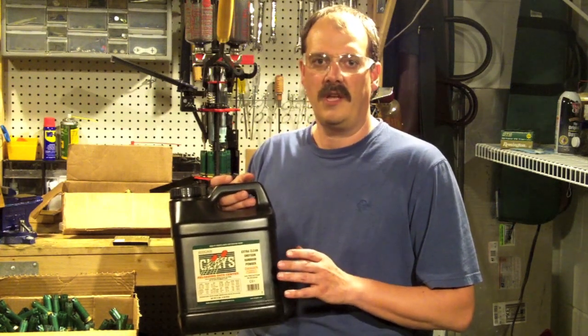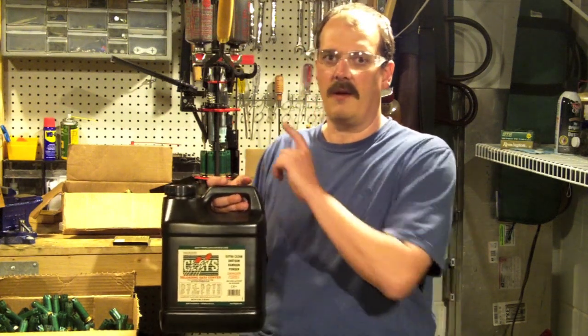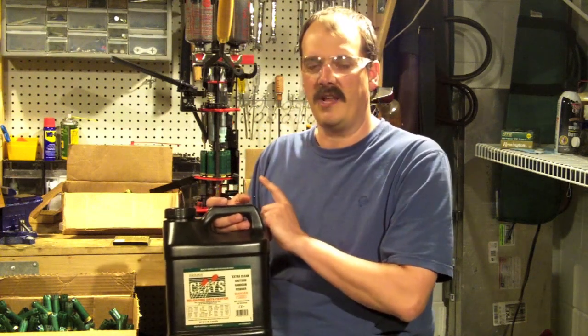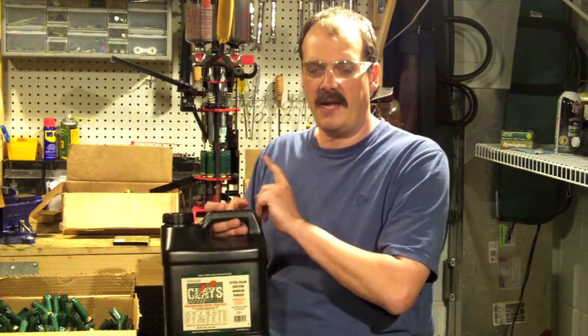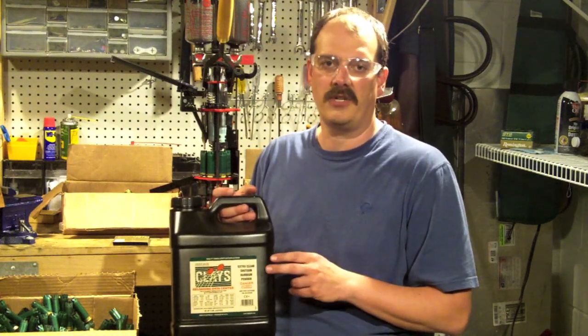So I shoot a one ounce load. I use 19.4 grains of Clays in my MEC 9000G — that's a number 35 bushing. I'll emphasize that's my machine. Every machine is different. You've got to take the responsibility and weigh your powder charge.